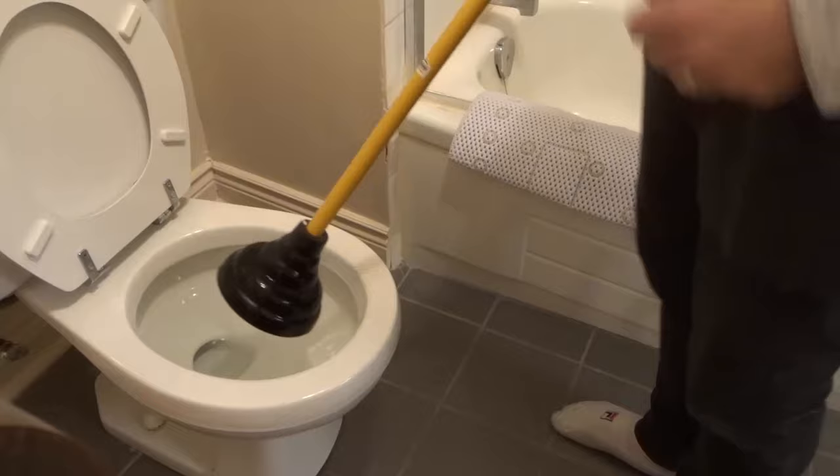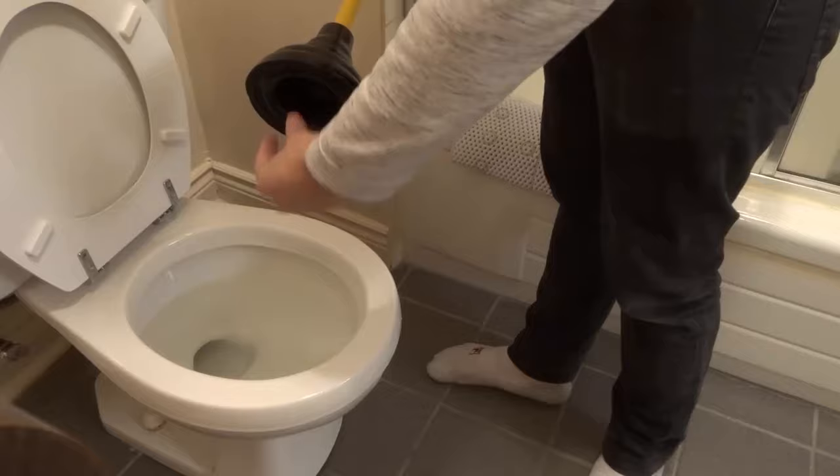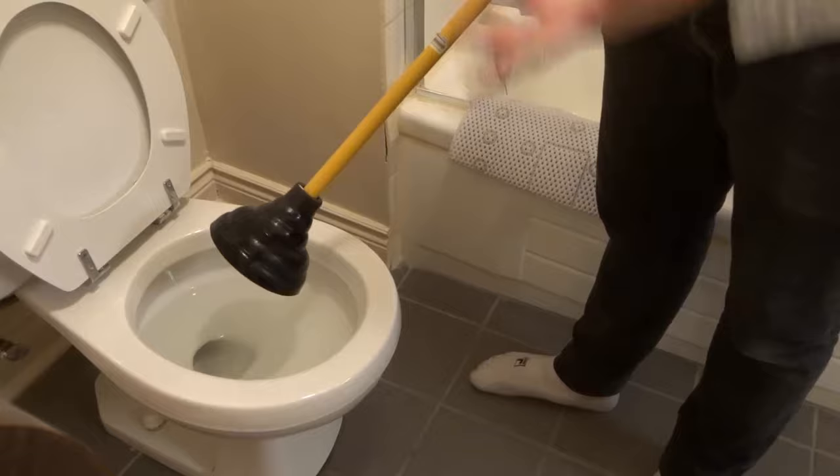So as you can see, this is the plunger that I will be using. However, there's another type of plunger that also has an added part over here that extends out, and this is going to work the same for that plunger. There are different trains of thought with regards to which one to use, but to be honest with you, this is going to work no matter which type of plunger you're using.